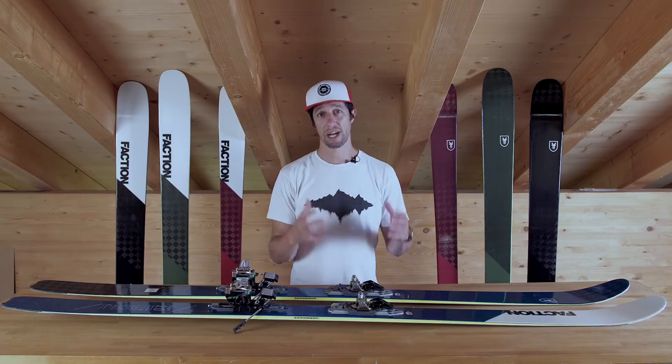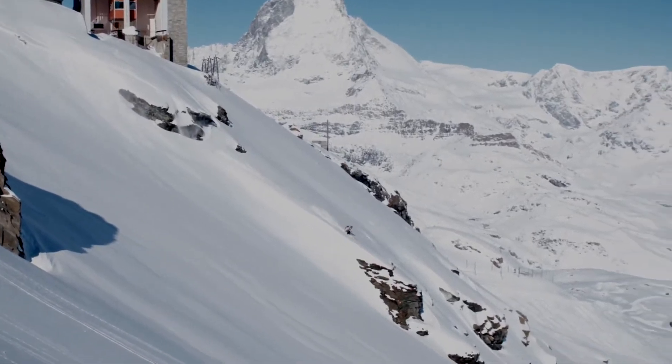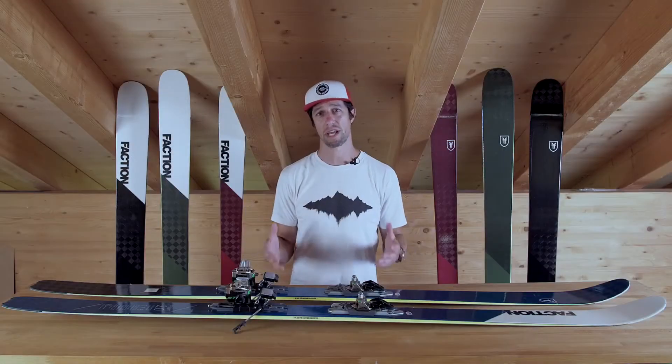Sam's perspective was one of a guide and a competitive skier — somebody who goes out and skis hard every time, climbs peaks, skins up, and really puts his equipment to the absolute test.